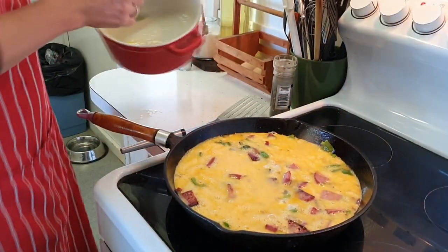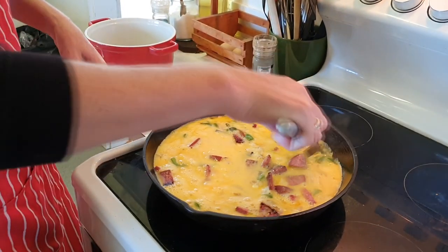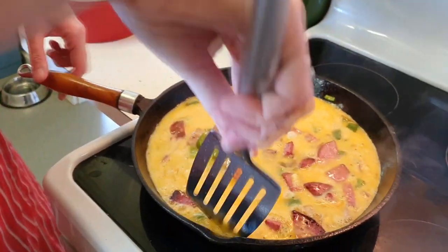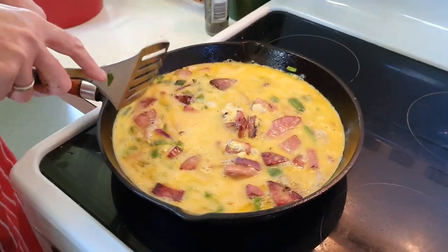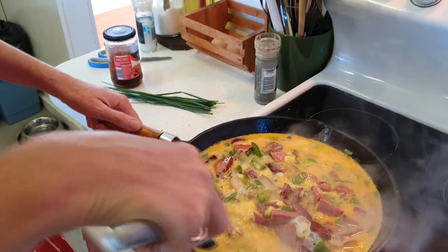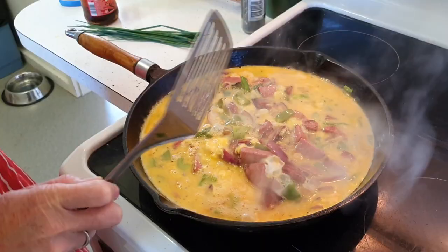I'm going to let it keep cooking for a little while here. Kind of tuck the edges in. Keep the heat on about medium. You'll see everything's starting to bubble up and get cooked. So when your omelette is semi-cooked in the center and you can see it starting to cook around the edges, it's time to pop it in the oven.